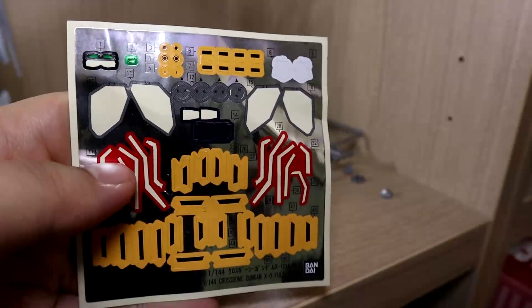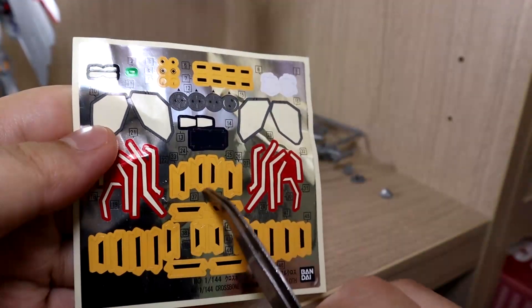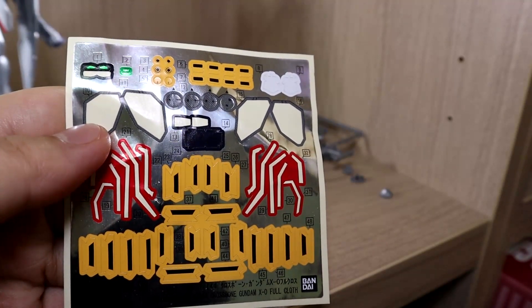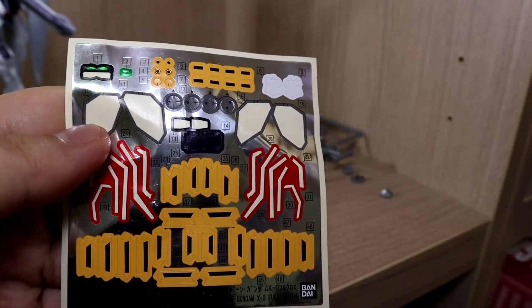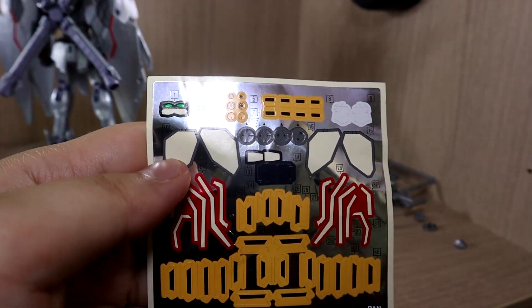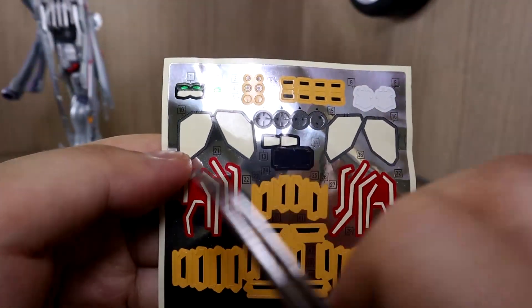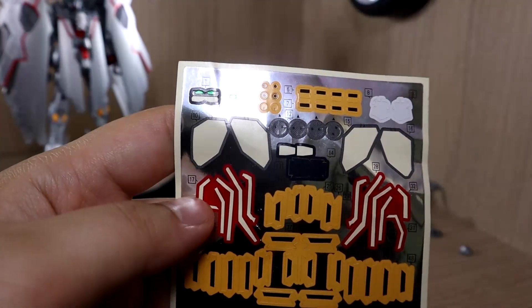This kit is somewhat sticker heavy, depending on how you look at it. All the yellow ones are pretty much the vent or thruster parts on the full cloth — those could be colored fairly easily. I would usually color those parts but I ran out of gold Gundam marker, so I could not.